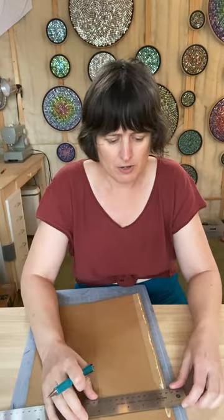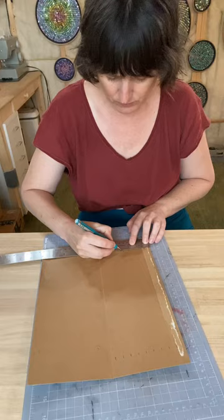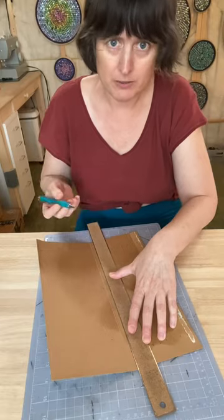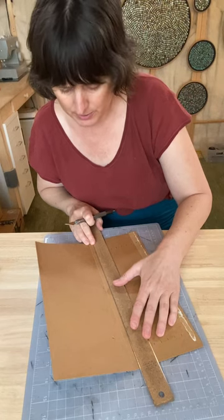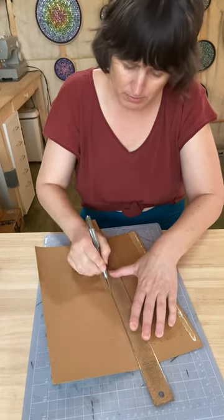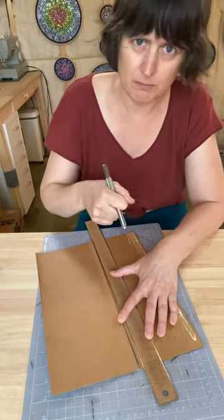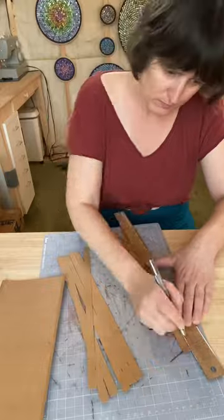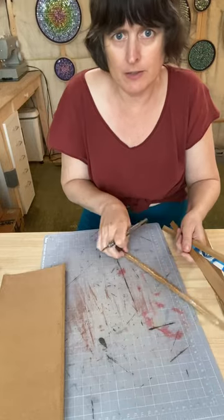Measure half-inch strips and mark with your pencil. Mark every half an inch and then from here you could either draw lines where you made the marks so that you know where to cut with your scissors, or you can just line up the marks and cut with your exacto knife. I prefer to do several cuts instead of just bearing down and trying to cut all the way through at once. What we're aiming for is eight strips from that piece.